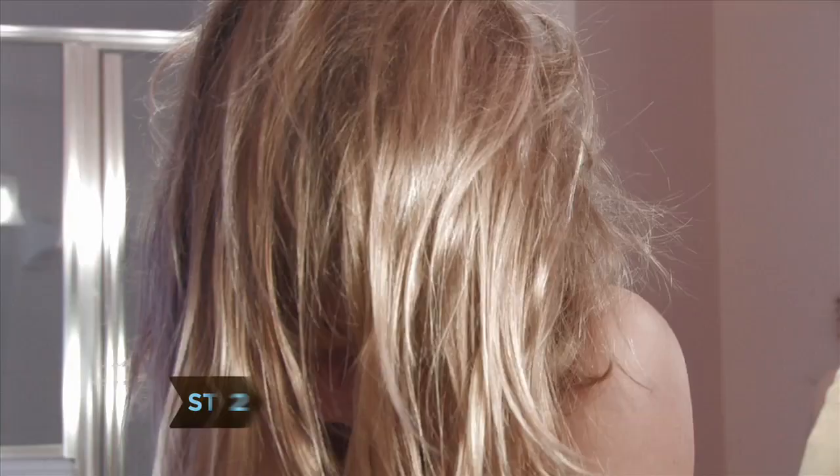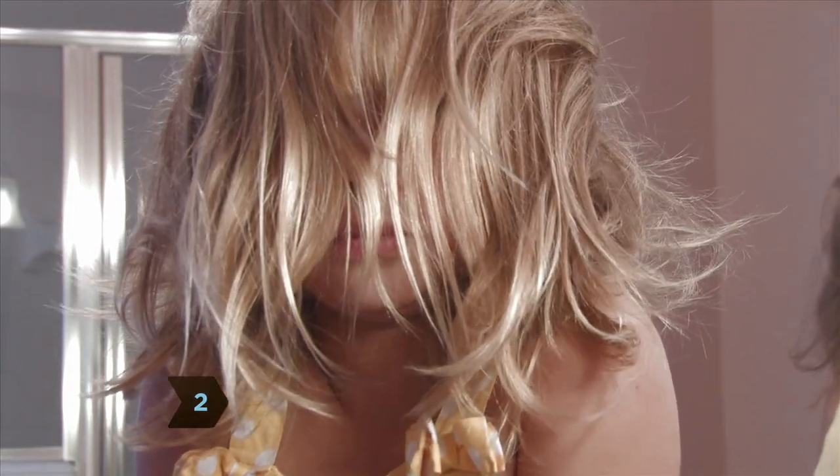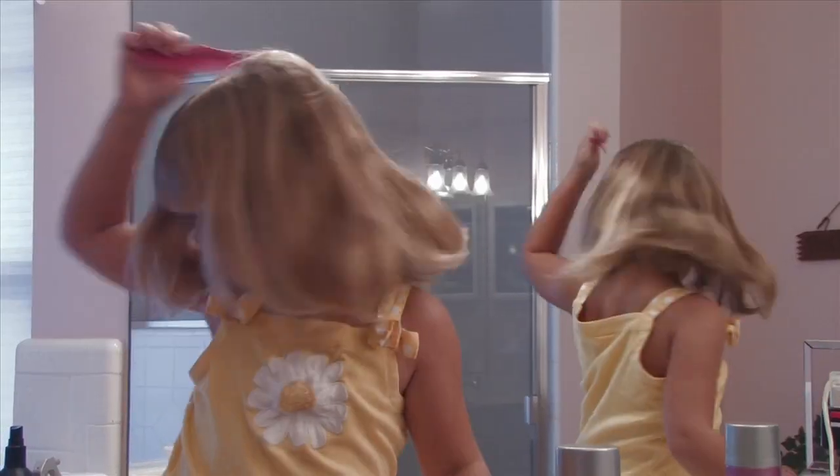Step 2. Let your hair grow to a workable length. Hair should fall below your eyes in front and past your shoulders in the back.